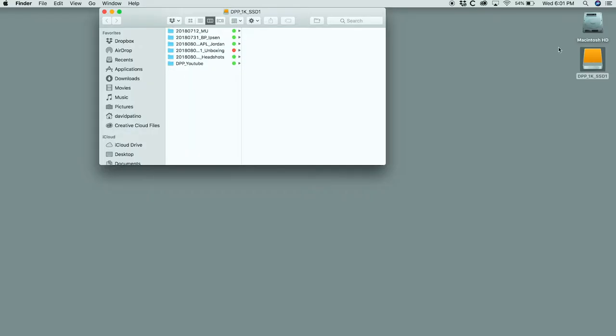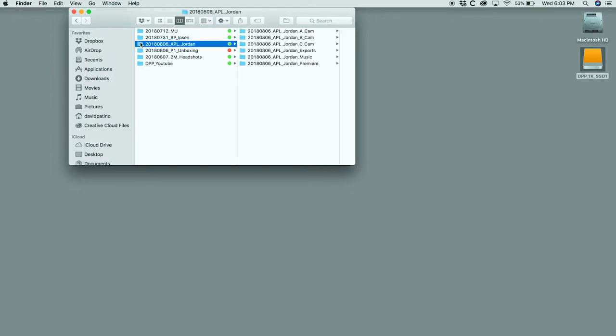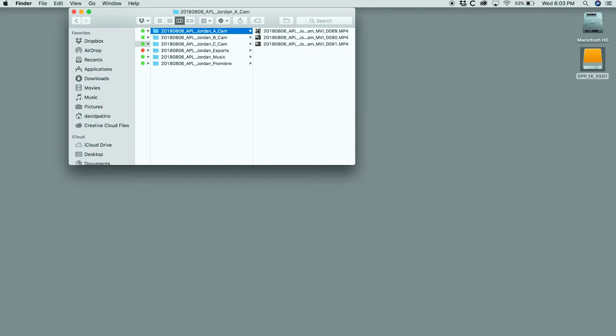Let's dive in. This is my current working drive. Things in green are actively being worked on; things in red have just finished and need to be transferred over. I'm going to show you how I set up my naming conventions — I store everything by year. This happened to be a video job on August 6th for a series called Audio Pilot Live with an artist named Jordan. So the file name is 2018 0806 APL Jordan.